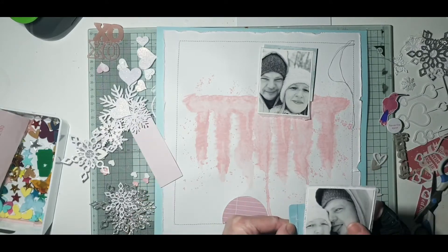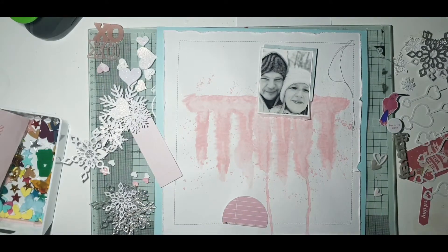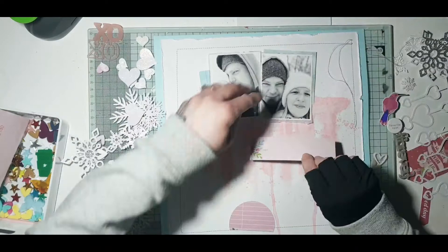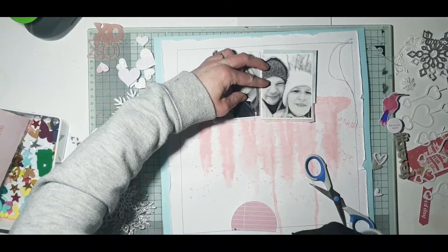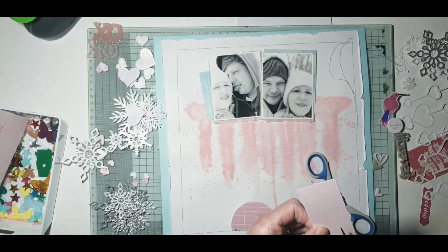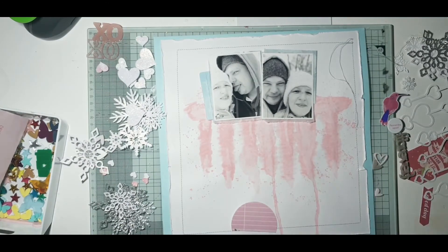I've also added a stitched border on the white card and then distressed the edges. I've mounted it onto a 12x12 piece of blue cardstock, trimming the white card down at the top and at the side so it would fit onto the 12x12 card.